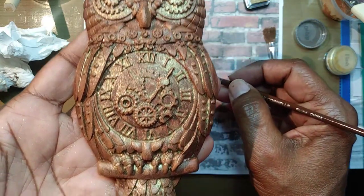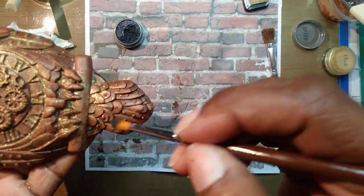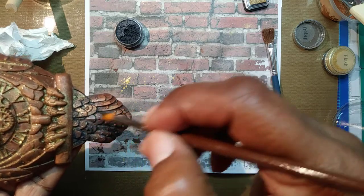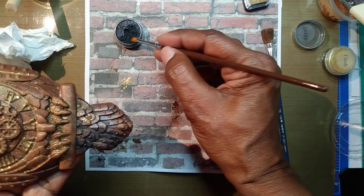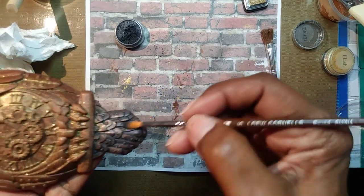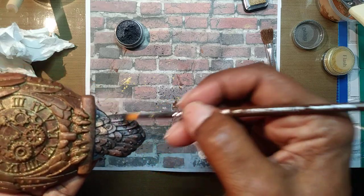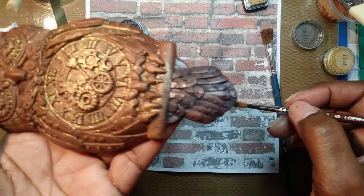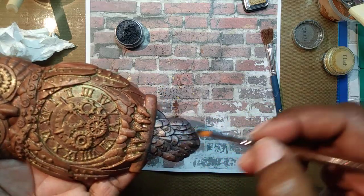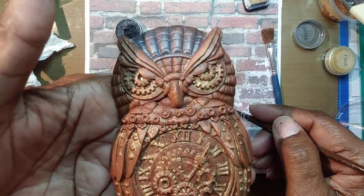I am loving this, and you know what, now I'm going to use it on the tail — I think that would be kind of cool. Being that this is a steampunk type of thing, you use all these types of elements, these colors, these metals — the grays, the blacks, the browns, the golds — and you just see how your piece comes to life. Wow!